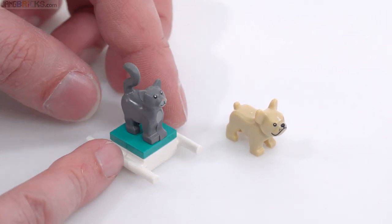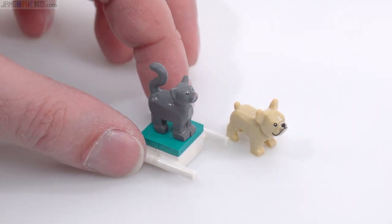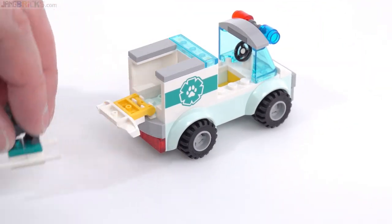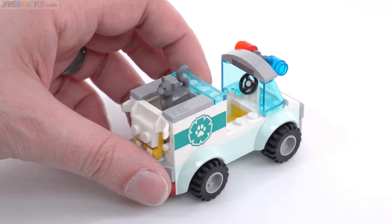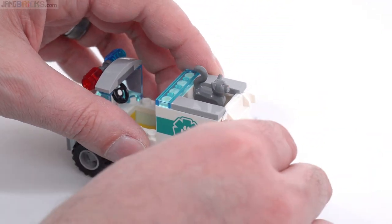This thing that the cat is on, which the dog will also fit on, is a pet stretcher. This is the Vet Van Rescue Set after all. On the back of the Vet Van, you bring this down and you can slide the stretcher right in. Then you can take the animal to the vet or to the pet hospital to get additional care. And it works just fine.